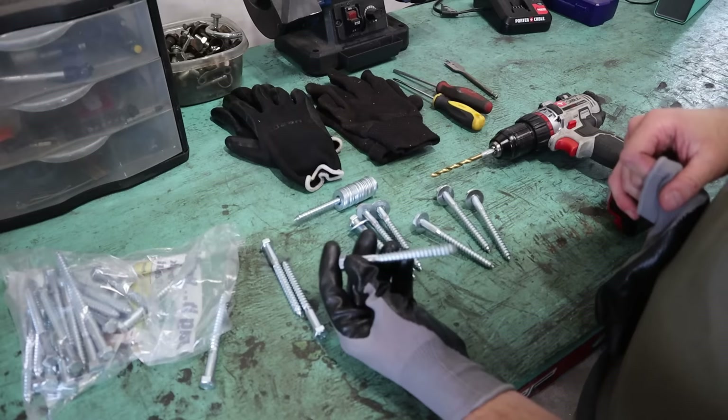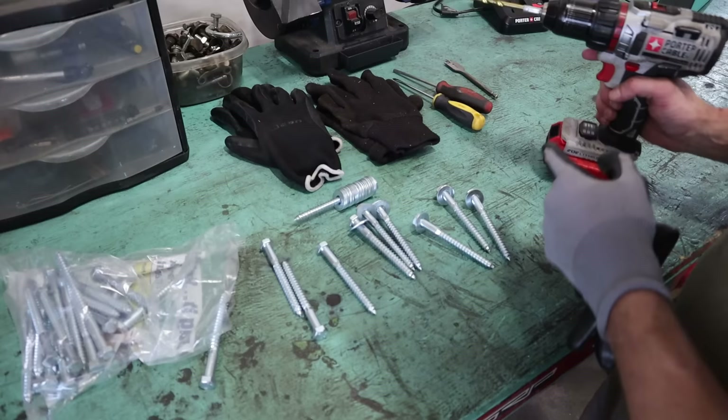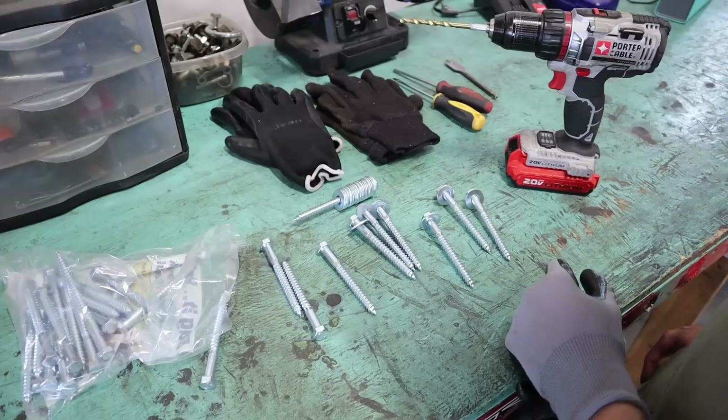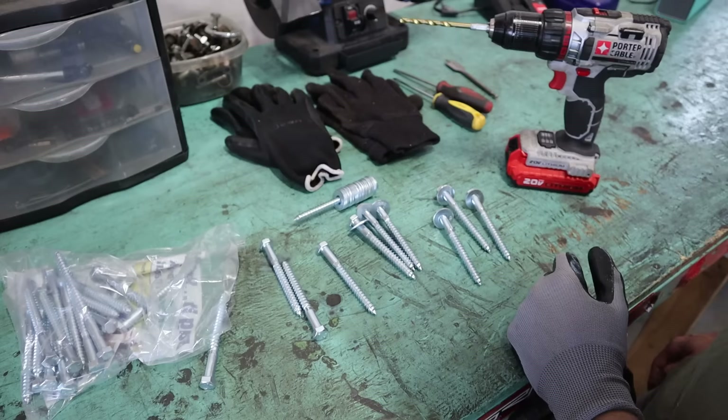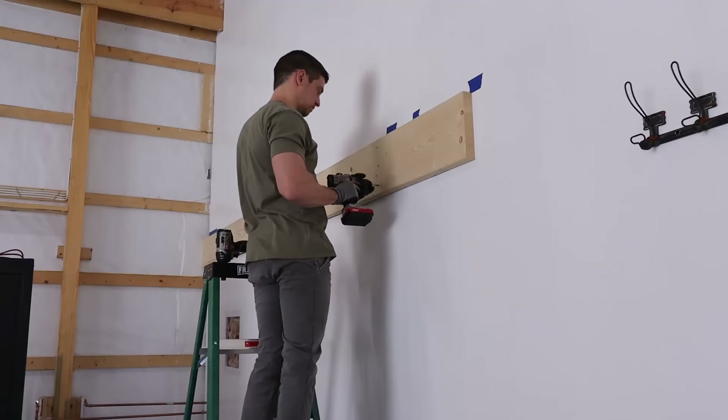I've now got my first joist plate tacked up with just some normal screws, but what I'm really going to be using is these 3/8-inch by 4-inch lags. These are going to be much stronger than just the regular wood screws. I do have to drill a pilot hole — I believe it's 15/64ths — and then I can go ahead and drive these in. I'm going to be using washers too. I'll put a few of these in the first joist plate, then get the second one tacked up and go through and install these lags on every stud.